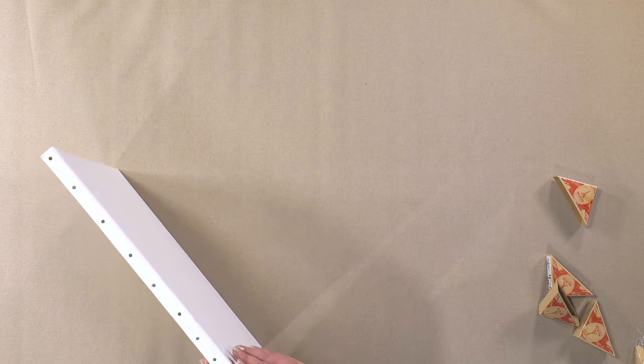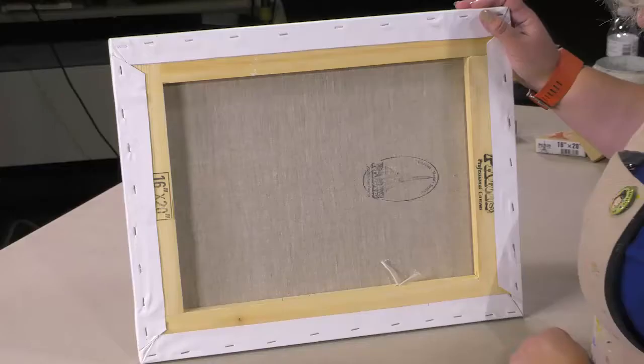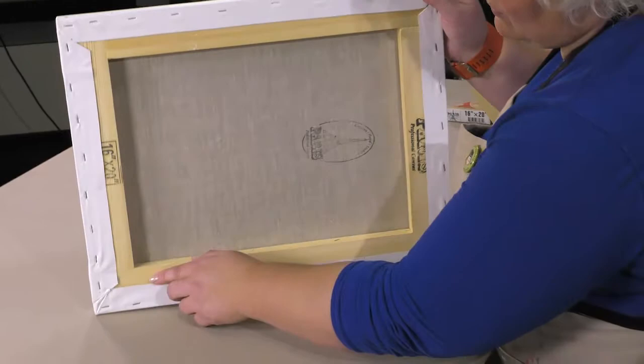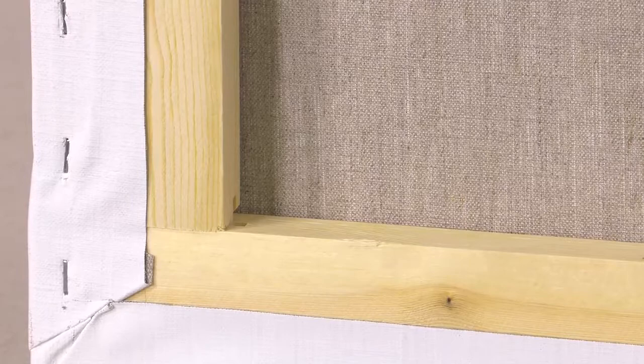It's mounted on these very heavy-duty pine stretcher strips. You can see here — instead of your typical tongue and groove construction in the corners, they actually used what's called a slat lap joint. That makes for a much tighter, less easy to flex type of corner.